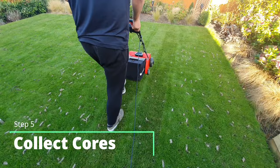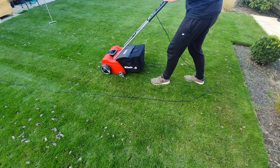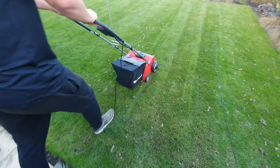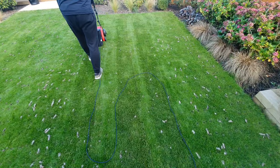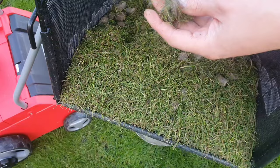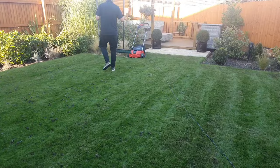Step number five is around collecting the cores. I want to collect all the cores that I've pulled out. You can leave them to decompose on the lawn, but since we're going to do an overseed and try to fix the level of the lawn I don't really want these cores sitting on top because it's going to stop me from getting a nice level. I actually just tried to run the scarifier over the top of them to see how much that collected. You can see in the bag there's still some more grass coming out even though we did a couple of passes before, but the bag is full of the cores and it works pretty well. If you haven't got one of these machines you can also use a rake or a brush.